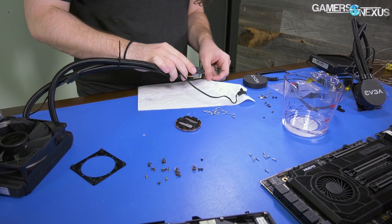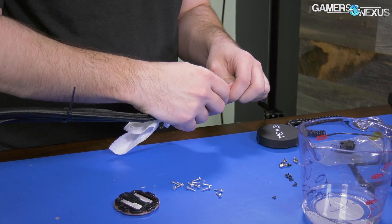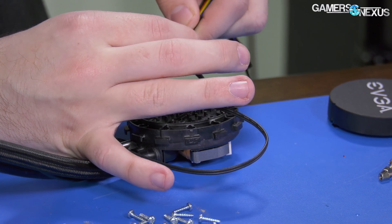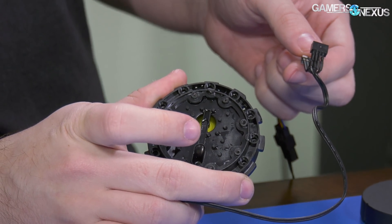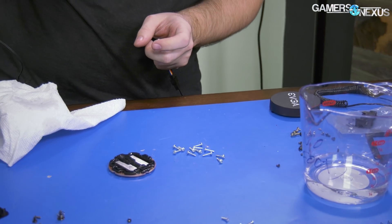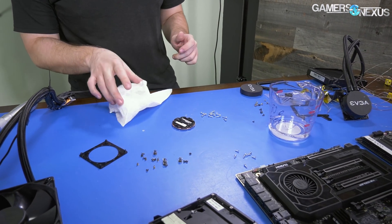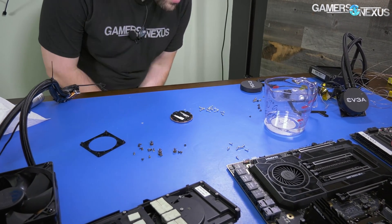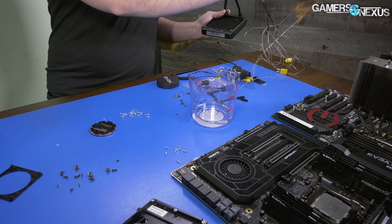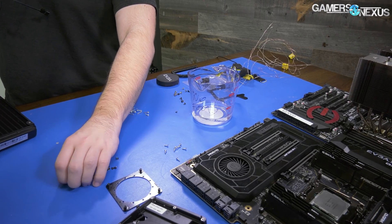That might be enough for one of these. We might as well see if the pump actually works on this. We just want to do enough to get all the liquid out — and it sounds like it's spinning. Yeah, the pump's spinning for sure. It's possible that the liquid cooler isn't even the problem, but out of pure curiosity and science we're going to open another one and see if it has the same amount of coolant. Our starting point is exactly 100 milliliters, which is an awfully round number — it leads me to believe we don't have permeation.